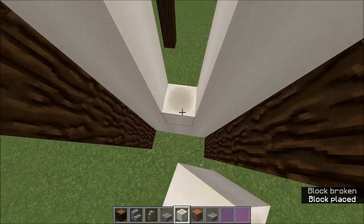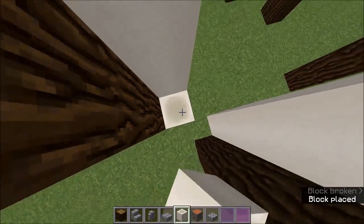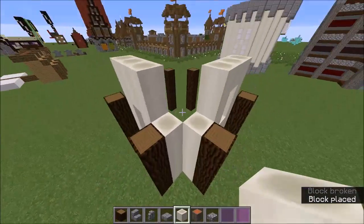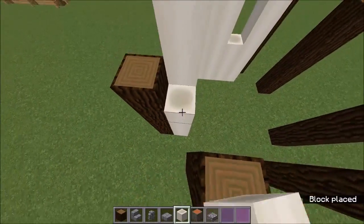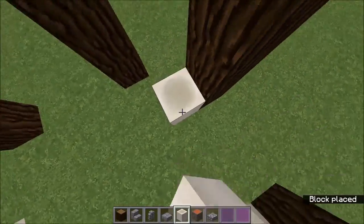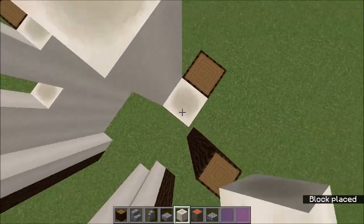There we go. You also want to bring it out on the corners here as well, except these bits — only up to there like that. So you can see it's already starting to take shape, and you can see I'm going for a very white and purple kind of theme here, which I think works very well for this type of wizard tower.